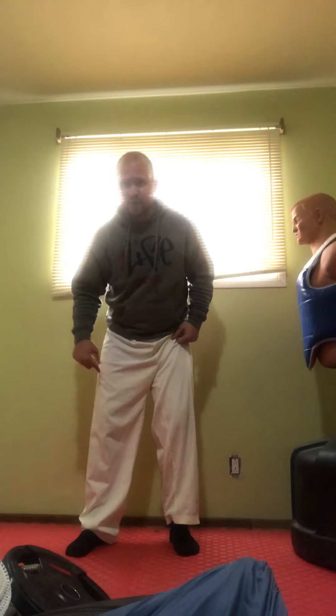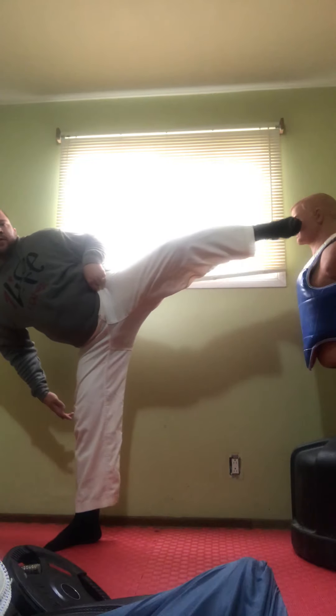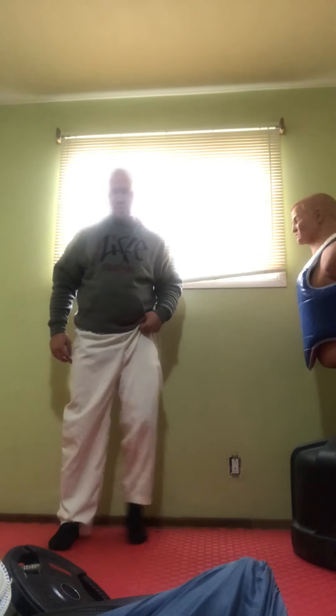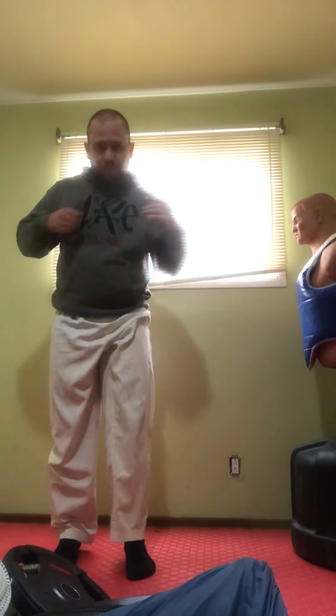You want to make sure that you recoil. What I want you to focus on is this foot here. As I bring my foot up and as I kick out, this foot turns. This foot slides. Notice that? So here — boom — back in. And when I recoil, it comes back in. So here, back in.